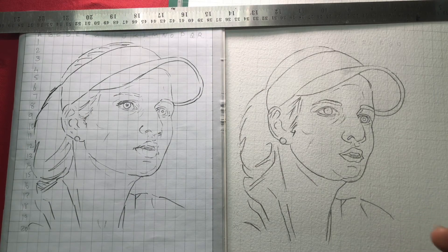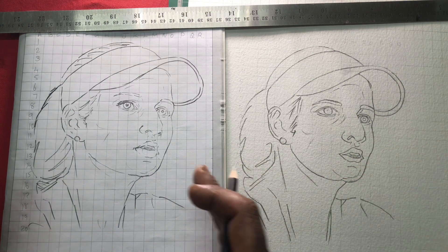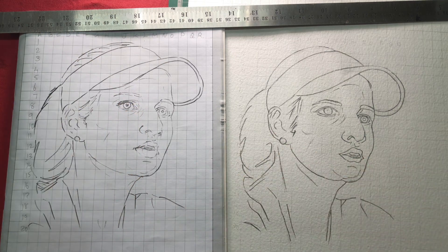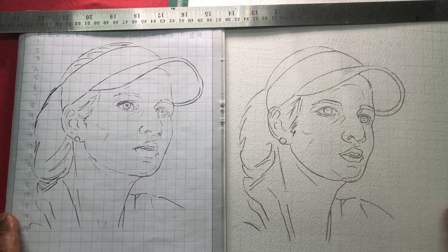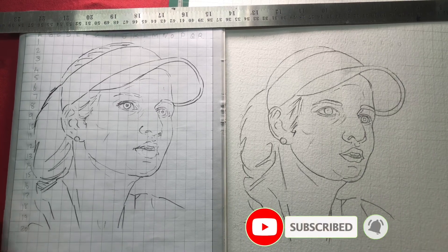Friends, you can make a perfect portrait in the same size — not a small image. You can make a perfect portrait in the same size. Please like, comment and subscribe to this channel.